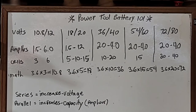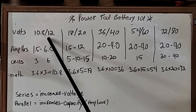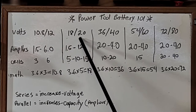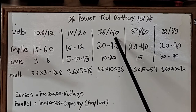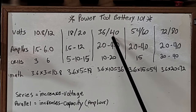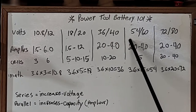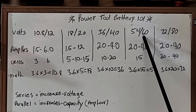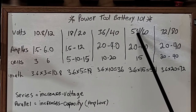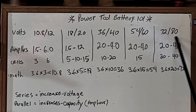These are the major voltages. You have 10.8 and 12 volt — those are both the same. Anything that says 10.8 can be called a 12 volt and vice versa. You also have the 18/20 volt platform, which is probably the most common. Then 36 and 40 volt — Makita is coming out with a 40 volt. Bosch has a 36 volt system which is the same. And then you have the 54/60 volt — that's your DeWalt 60 volt FlexVolt, which is theoretically only 54 volts. And then some outdoor lawn equipment uses 72 volt, called 80 volt, but it's also 72 volts.